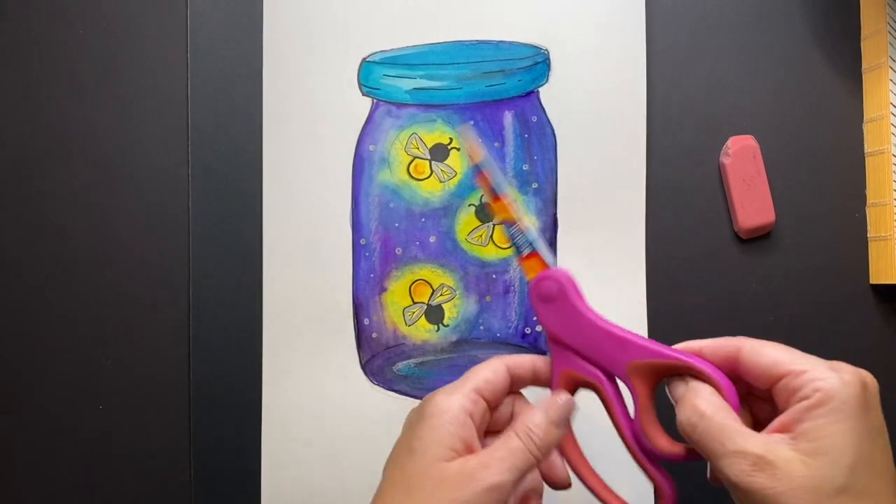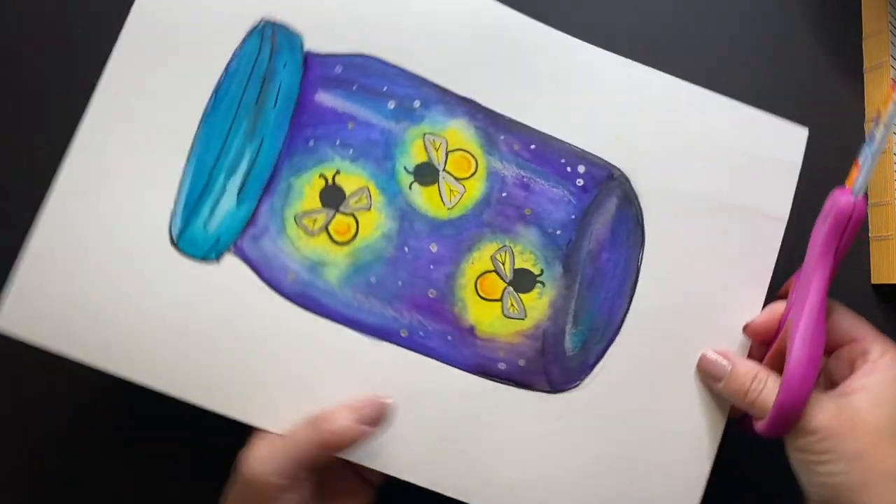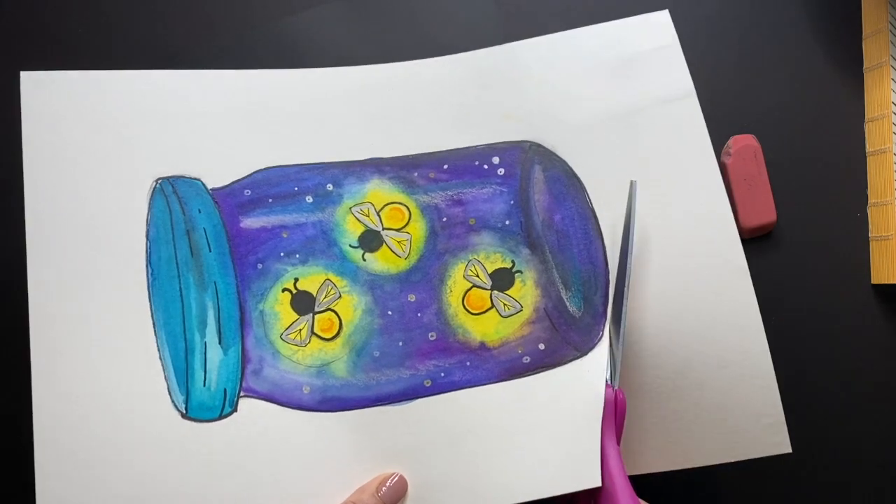Next, we're going to cut out our jar with scissors and glue it onto a black piece of paper for the night sky.